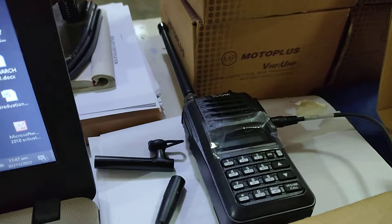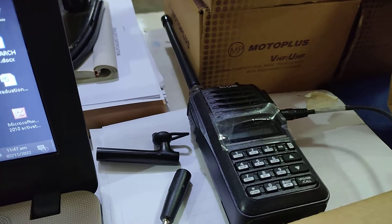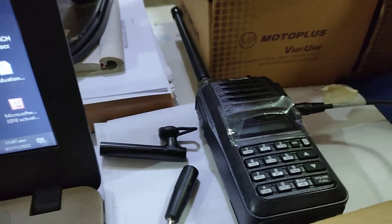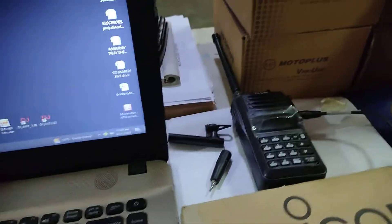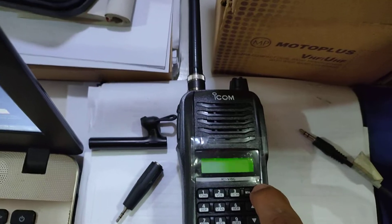After that, close the software. Save it first. After that, unplug the cable and reboot it — turn it on again.